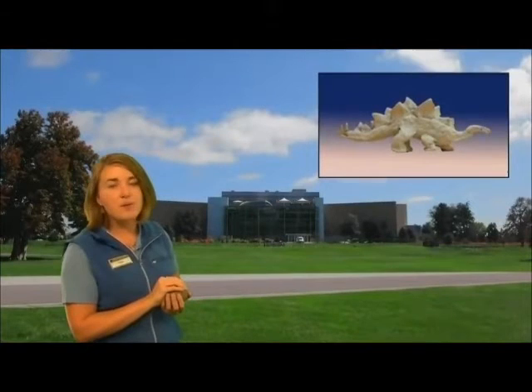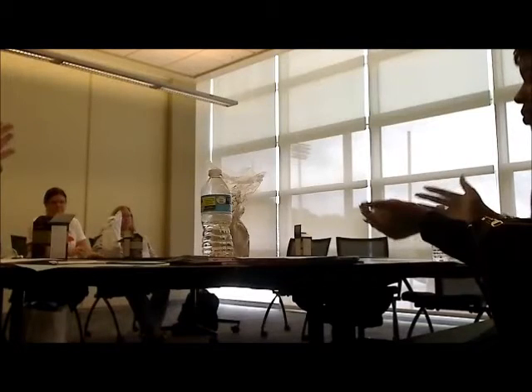When we do our programs, we like to make them as immersive as possible. Does anybody know when a Stegosaurus might have lived? Jurassic — that's right, the Jurassic, around 150 million years ago. Behind me I have the Denver Museum of Nature and Science today. What do you think it might have looked like 150 million years ago? Trees — lots of trees and vegetation. It was a lot warmer and wetter than Denver nowadays, maybe more like Georgia in the summer. So we are transporting now 150 million years ago to the Jurassic.